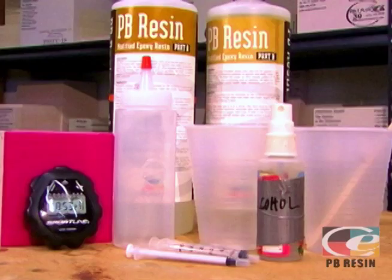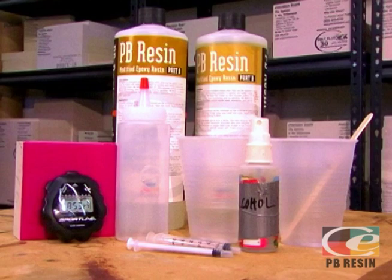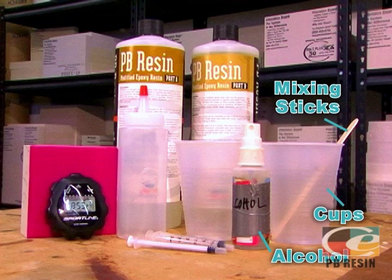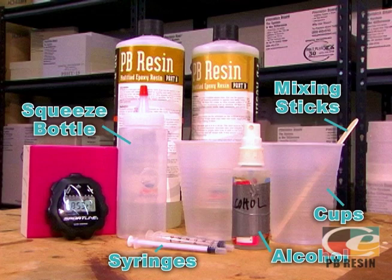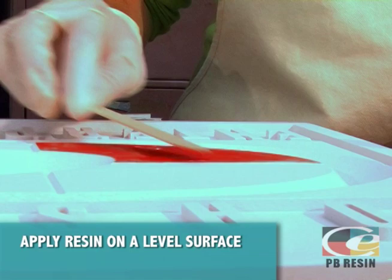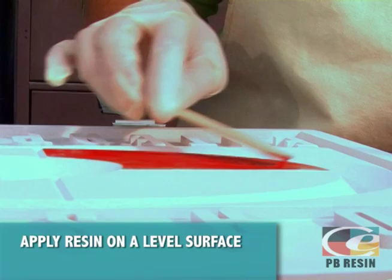Two key points to the success of any resin application are preparation and carefully following instructions. Before you begin, make sure to assemble all of the items you will need: 91% isopropyl alcohol for eliminating bubbles, cups, mixing sticks, syringes for getting into tight areas or for small lettering, a squeeze bottle depending on your application preference, a stopwatch, gloves, and a piece of white paper or newspaper with print for checking color. Make sure the surface you are working on is level, as an unlevel working surface allows the resin to break free of its surface tension and run.